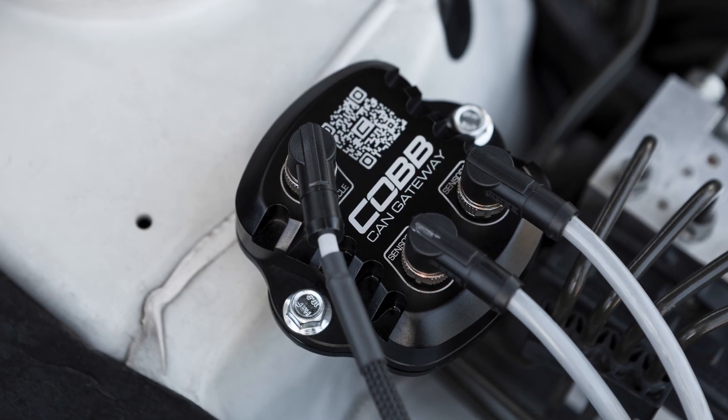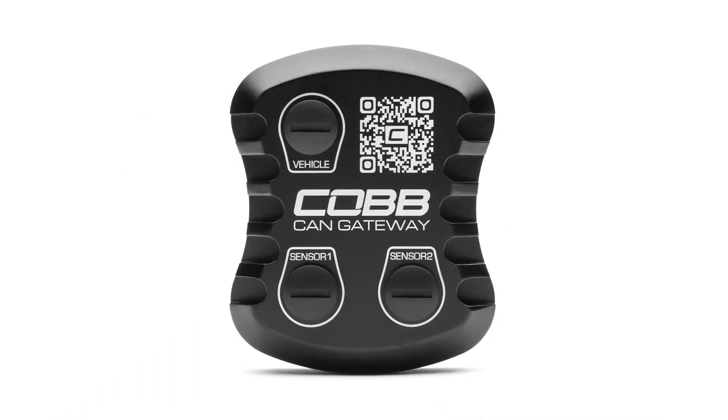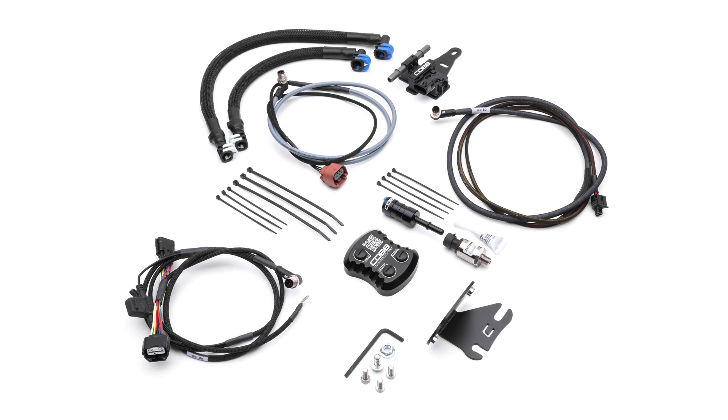The kit is a combination of three Cobb fuel-related products: an ethanol content sensor, the Cobb CAN Gateway, and the Fuel Pressure Sensor Kit, along with the supporting components to make them all work together.